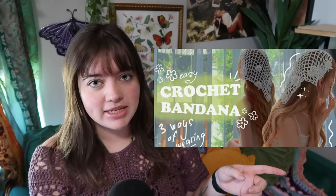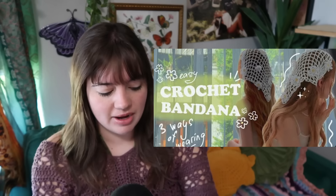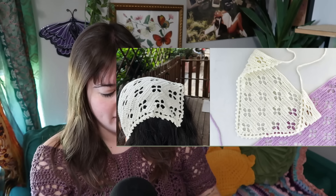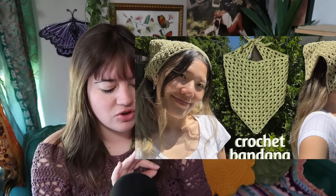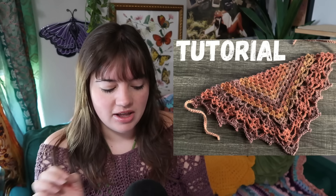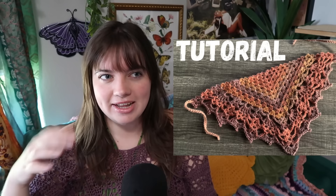You can make this crochet bandana that can be worn three different ways — that one's really cool. Or even this floral lace bandana or a diamond lace bandana, which are really cute too. If you're more on the beginner side, maybe try this simple bandana first before the harder ones. Or you can make this granny pine bandana — it uses a simple stitch but it looks complicated, giving the illusion of an intermediate pattern, but it's okay for beginners.